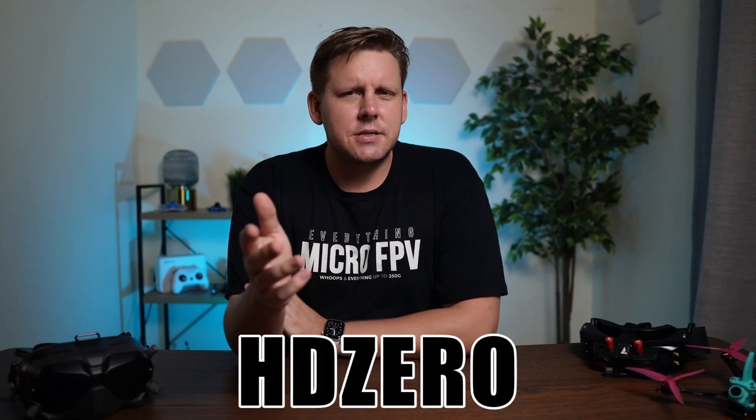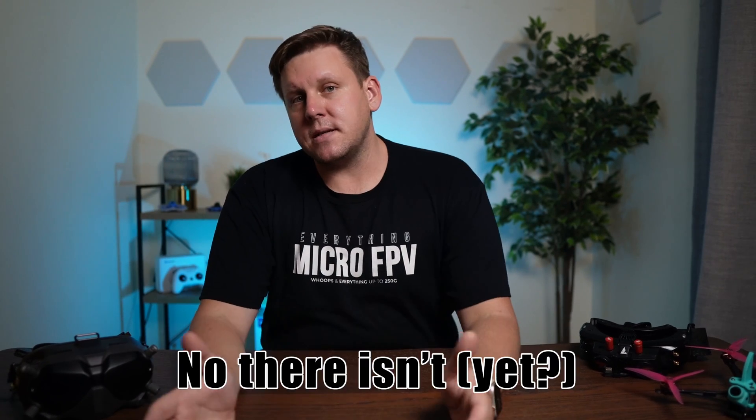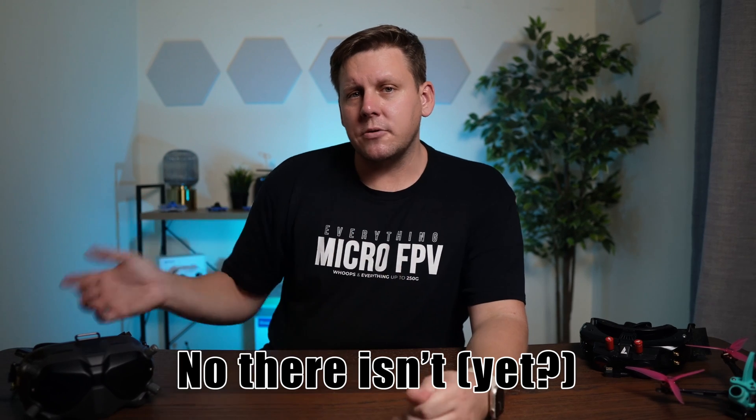Have you ever wondered what it would be like to use HD0 on DJI goggles? I saw this question asked on Facebook a couple of weeks ago: is there an adapter that exists for SharkBite to run on DJI goggles, the same way that there are many analog adapters where you can do that?